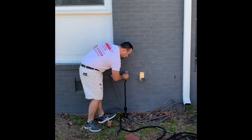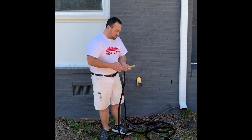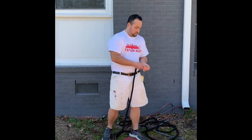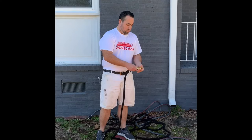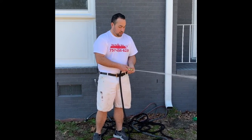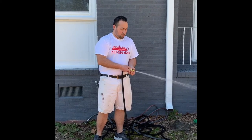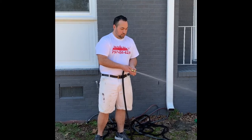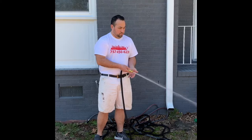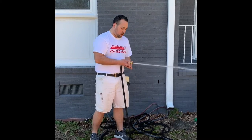I'll show you the high-pressure nozzle real quick. This should expand — these are 50-foot hoses, so you should have plenty. Got your high-pressure nozzle right there. It opens up into a fan — there you go, right there. A little bit less water and a lot more water. 50-foot of hose, it expands further out. Very, very simple.